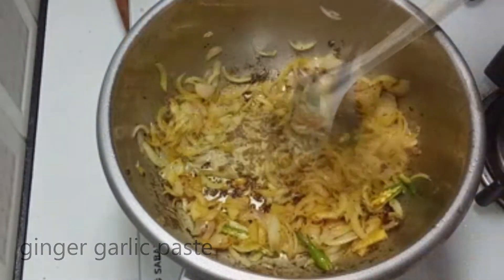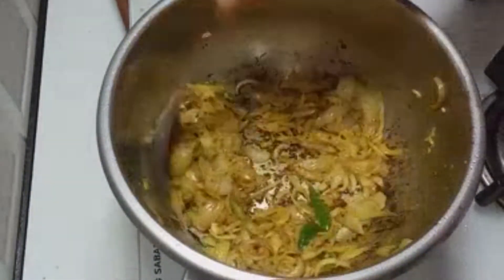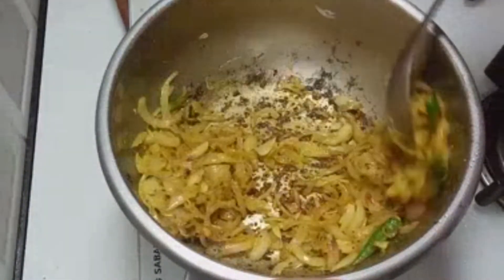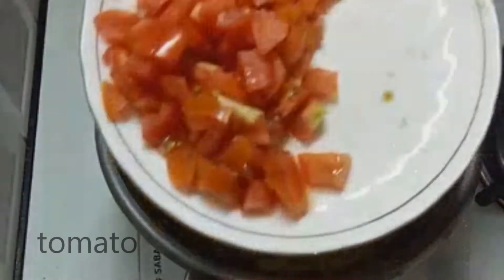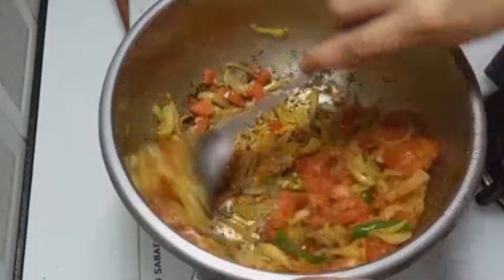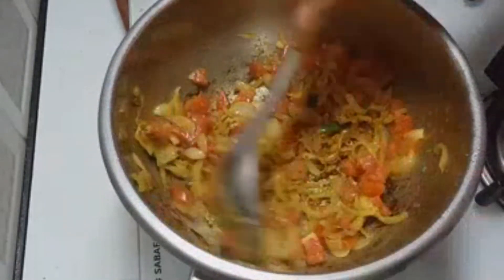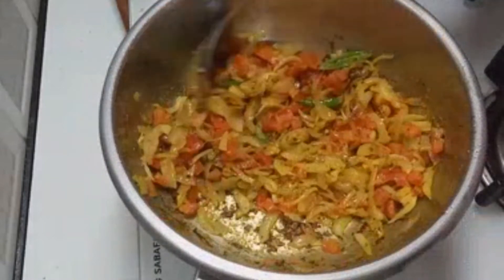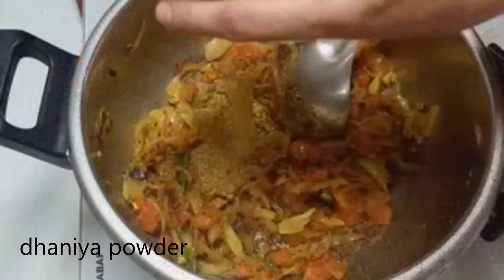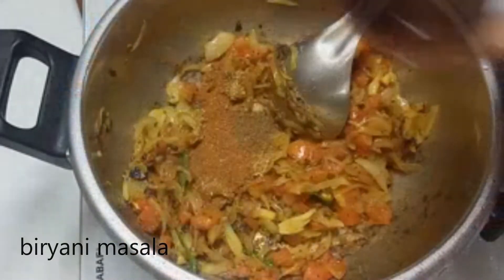Fry it with 1 spoon of salt. Fry it with 1 spoon of tomato. Fry it with 1 spoon of tomato and 1 watering formula.